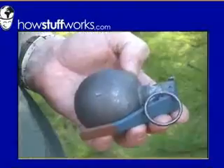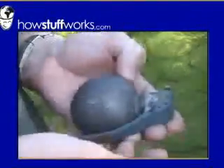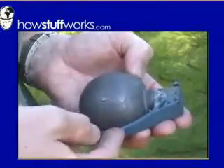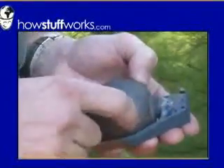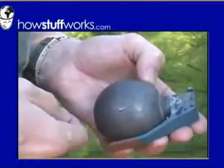Let's take a look at how it works. There are four basic parts to the grenade: the pin, which holds the handle on; the handle itself; the fuse; and then the grenade, which consists of a heavy metal shell and explosives inside.